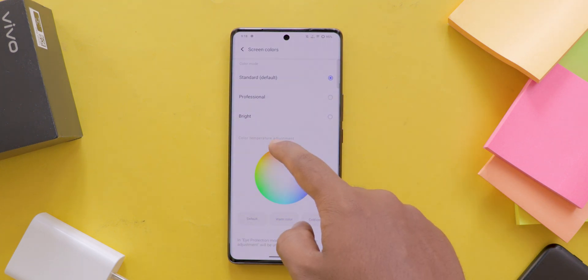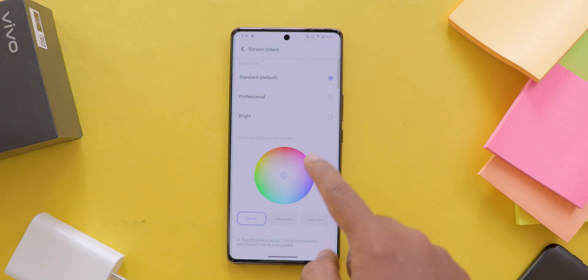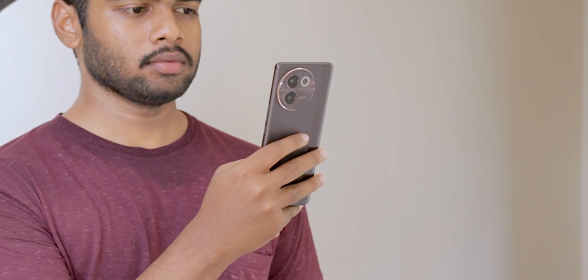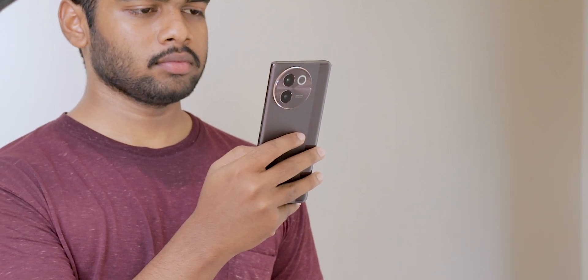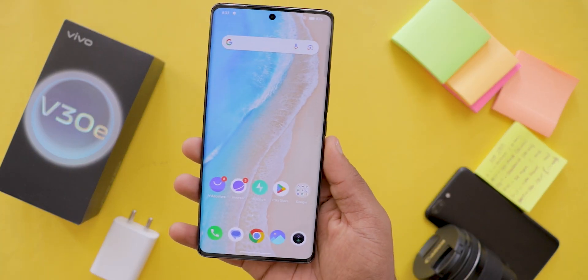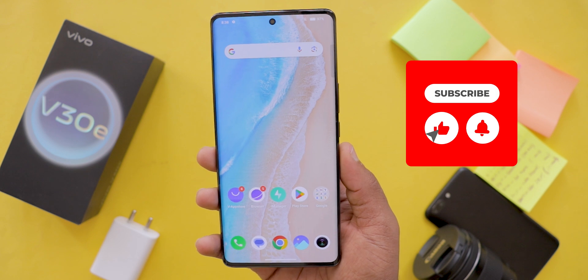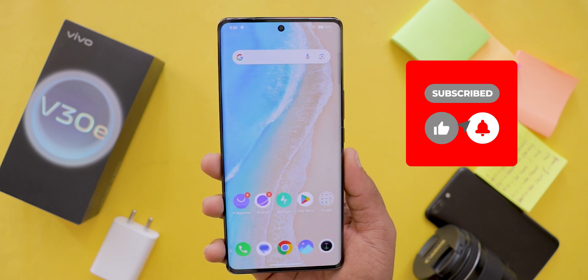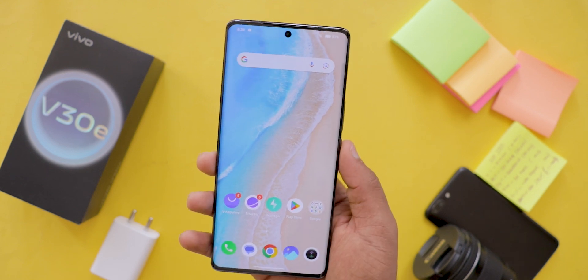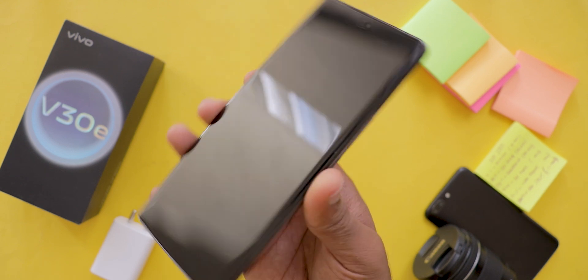And there you have it. Now your Vivo Mobile screen is customized just the way you like it. It's amazing how a few tweaks can make your device feel completely unique, right? If you found this video helpful, give it a thumbs up and hit that subscribe button for more awesome tech tips and tricks. Drop any questions or suggestions in the comments below — we'd love to hear from you. Thanks for watching and I'll see you in the next video.